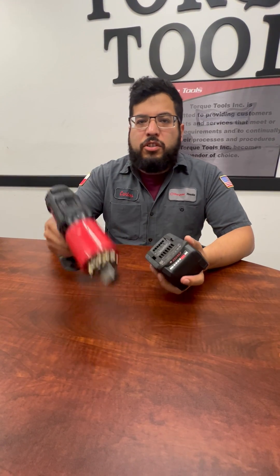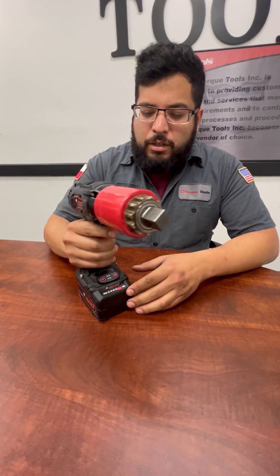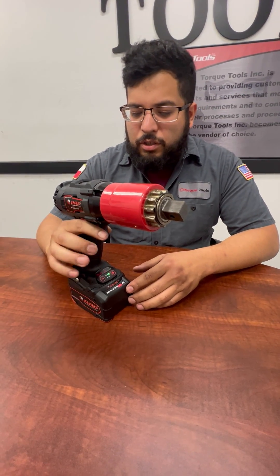First thing, we're going to take our battery and insert it into the tool — just like that. You're going to press your trigger to go ahead and activate the tool.